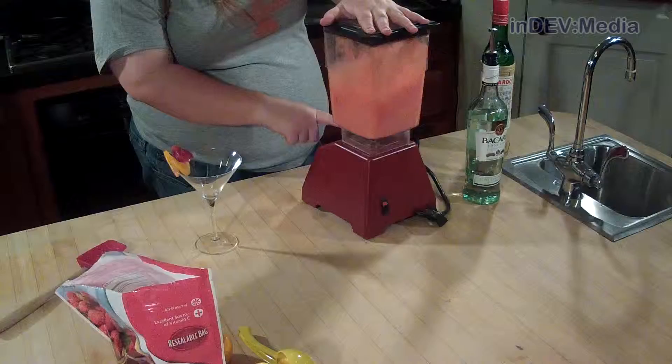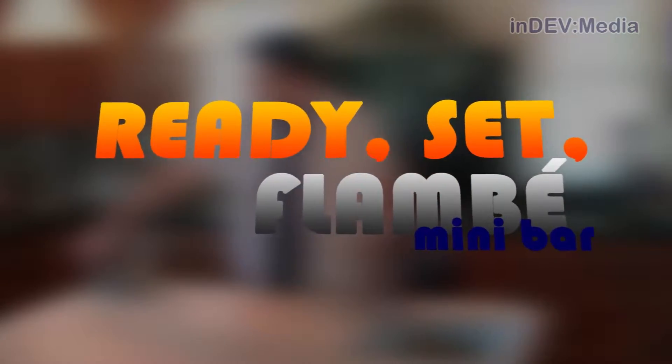Ready, Set, Flambe and InDevMedia would like to remind you to please drink responsibly. Hi, I'm McRadiago and welcome to this week's episode of Ready, Set, Flambe Minibar.